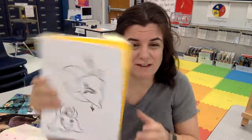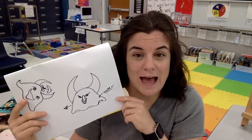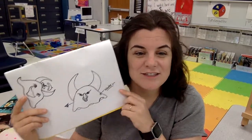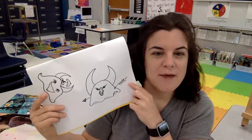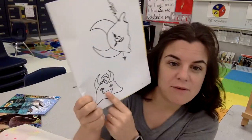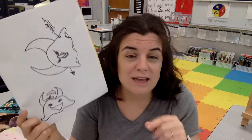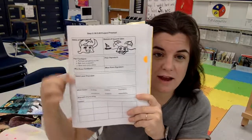You know what terrifies me? Water. Because I'm a mom and I worry about all the things that can go wrong around water. So I made a water monster — that is what terrifies me. But then I had to think about how to make it not terrifying. I started thinking about what if I included some of the fun things about water? That meant I was then ready to start filling out this document right here.